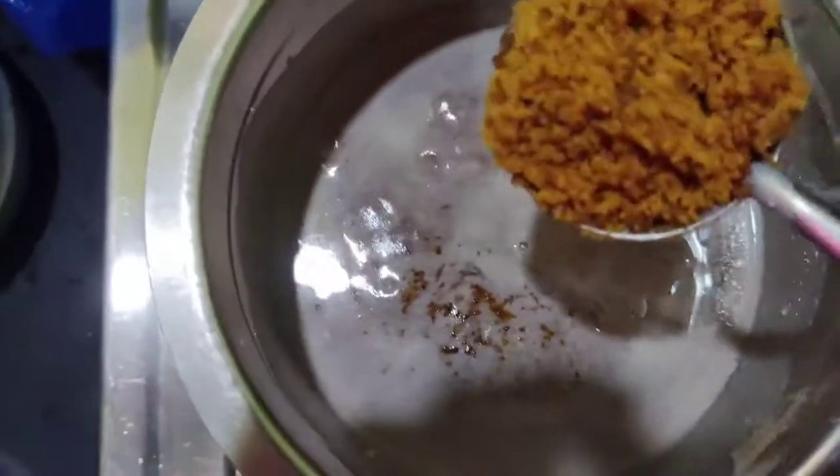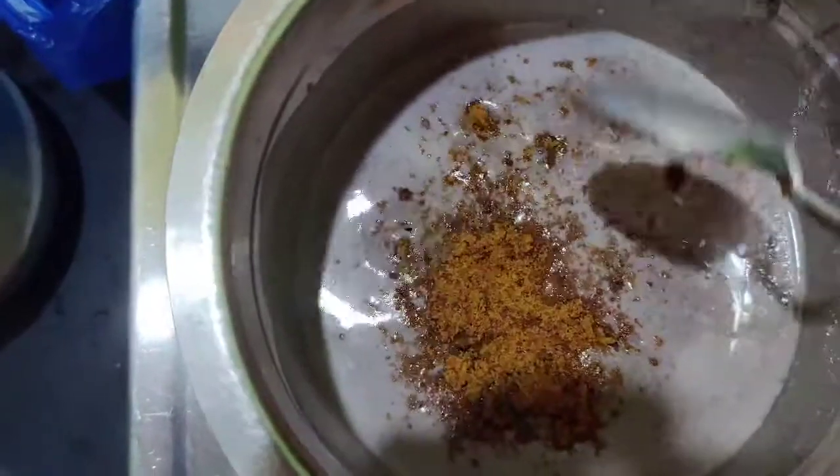If you feel the consistency is too thick, you can add more milk as per your baby's or kids' taste. This is very delicious. I'm gonna add 1 tablespoon of jaggery — you can add more if you like.